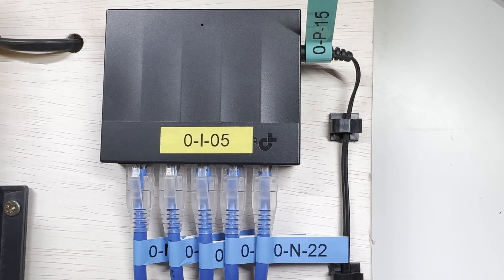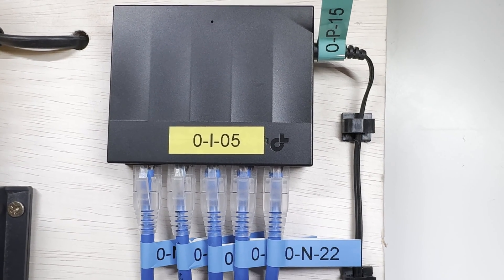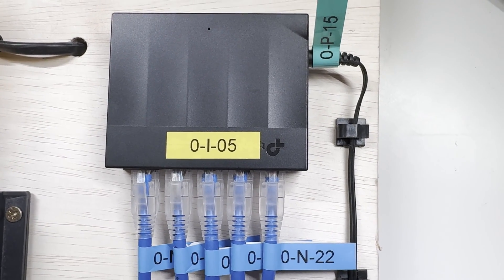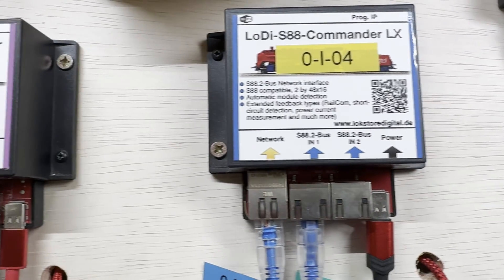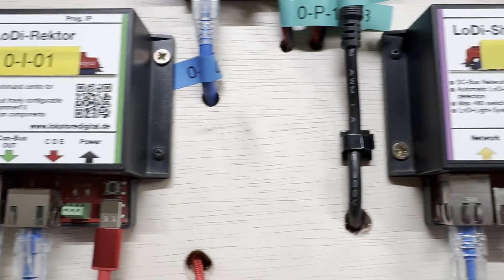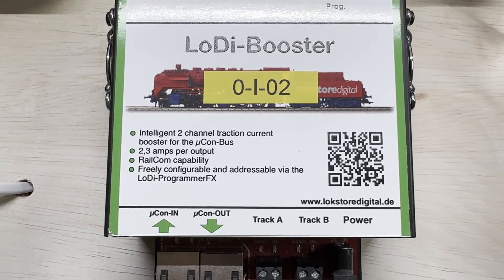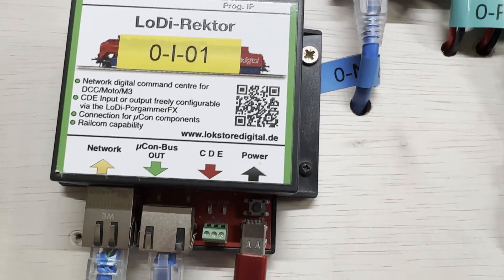An important part of the Lodie system is that it runs over Ethernet. I've got a mini hub here with a connection in from my router, and Cat5 cables going to the other units — S88 network in, Shift Commander network in, and the Rector network in. The only one that doesn't have a connection is the booster, because that has a direct connection from the output of the Rector.